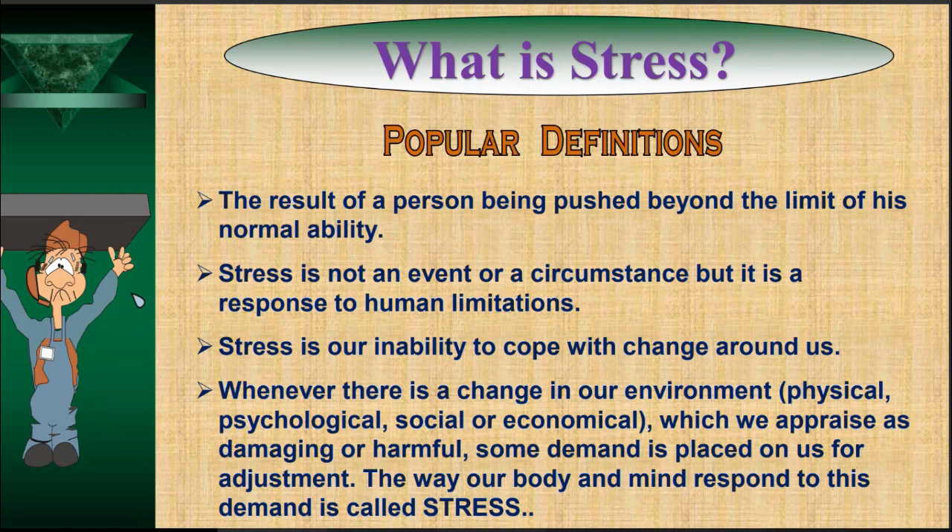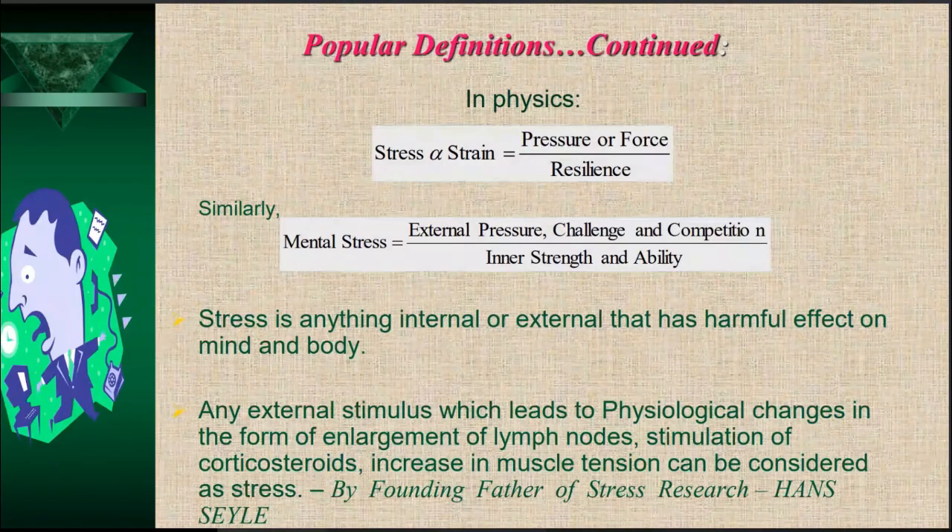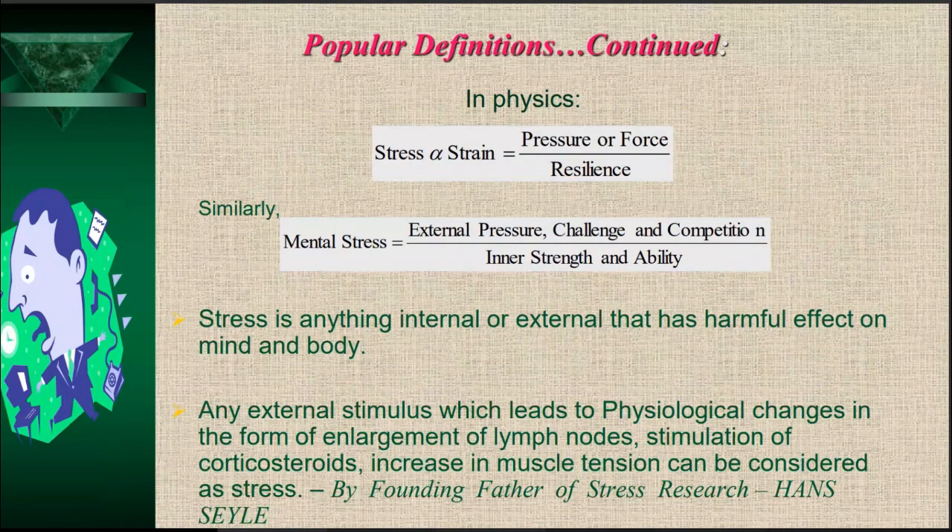The terms stress and strain come from physics — whenever any body is subjected to external forces, stress is developed. In physics, stress equals the force applied to the body divided by the resilience of the body. Similarly, mental stress can be defined as a ratio: in the numerator, external pressure, challenges, and competitions; in the denominator, inner strength and ability.